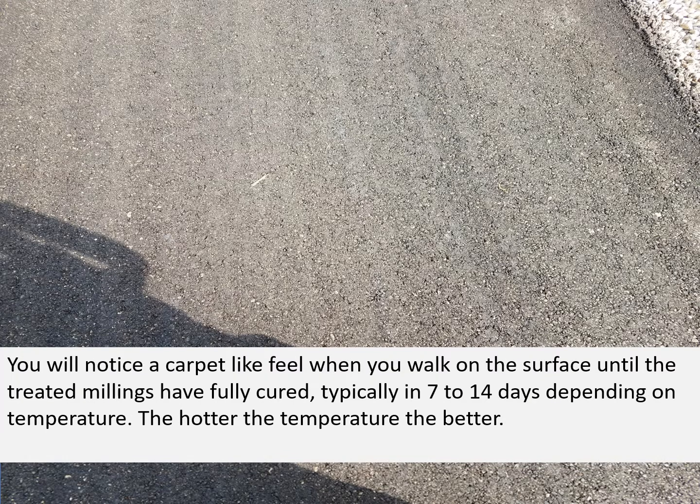You will notice a carpet-like feel when you walk on the surface until the treated millings have cured, typically in 7 to 14 days depending on the temperature. The hotter the temperature, the better and the faster the cure.